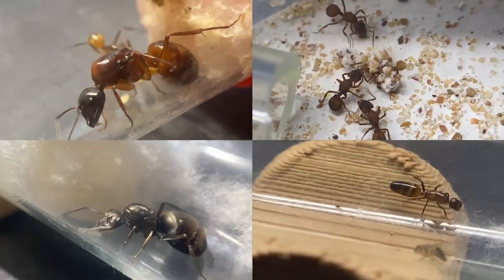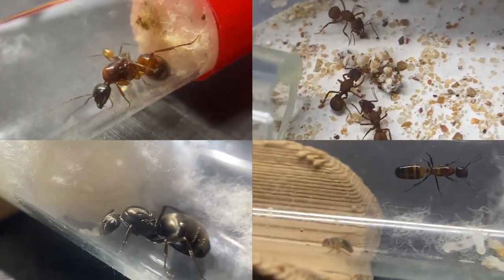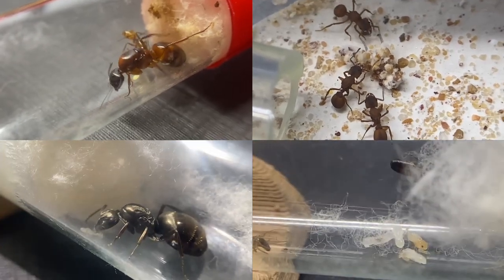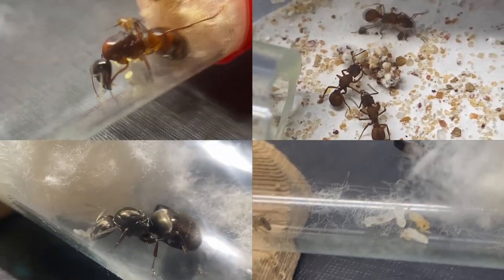Hey there and welcome back to Ants on a Vlog. I know I haven't posted in a while, but I wanted to make this video showing off all my colonies and giving some useful tips on finding and raising queen ants. Hope you enjoy!